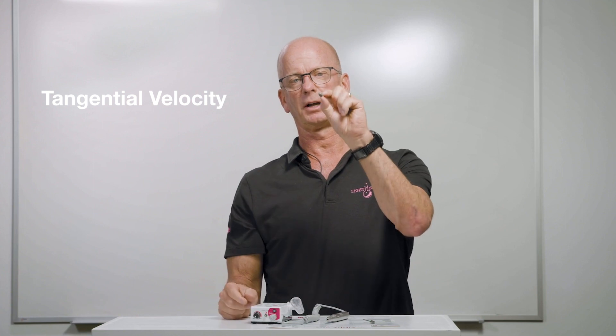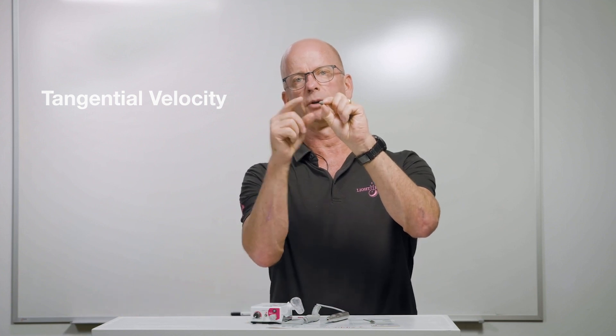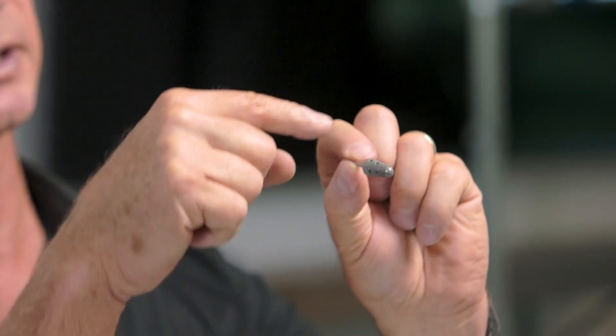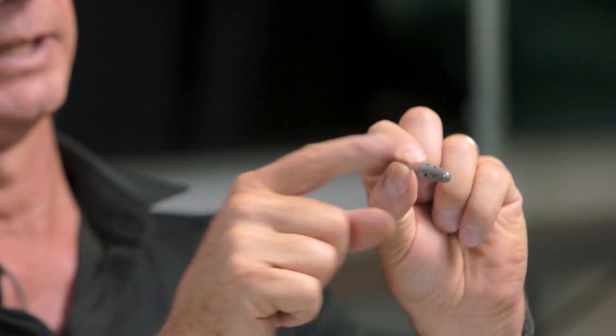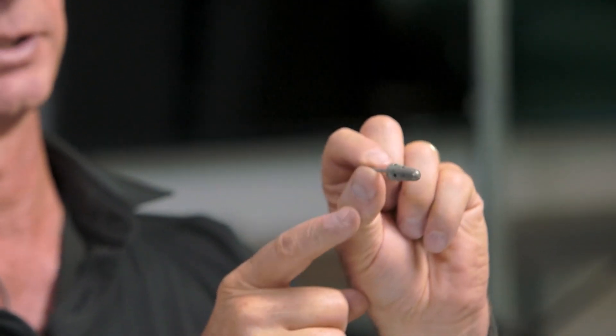There's something called tangential velocity. The larger the diameter, the slower it needs to spin, because the outside is spinning at a higher rate of speed if it is further away from the center of the shaft.